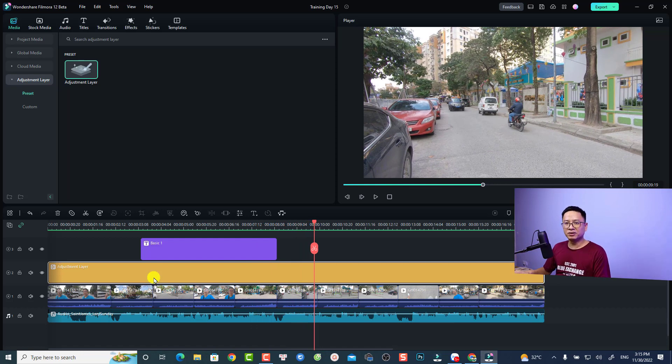If you want to use the adjustment layer, you need to put it on top of your video. The only use of the adjustment layer is to do color correction or color grading. In the previous version of Filmora, we didn't have the adjustment layer, so we had to do color correction for one clip and then copy the effect and paste it to others on the timeline — which was kind of annoying. Now it is easier with the adjustment layer.